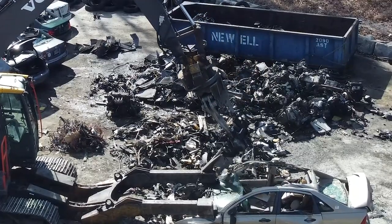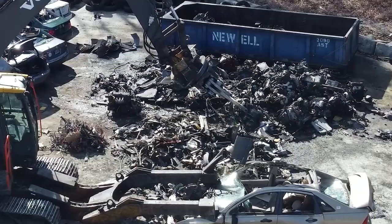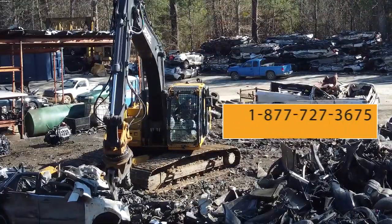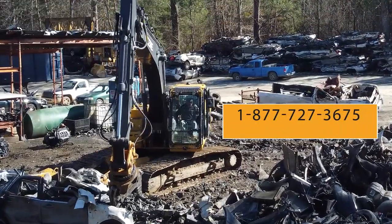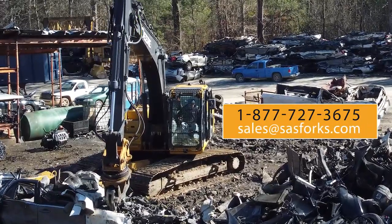Whether you want to order the SAS Xtreme or replacement parts to make your operation run smoother, call us today at 1-877-727-3675, or send us an email at sales@sasforks.com.